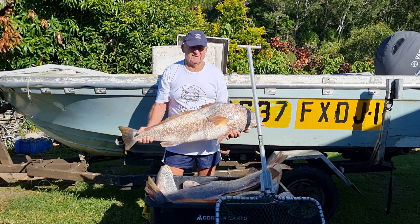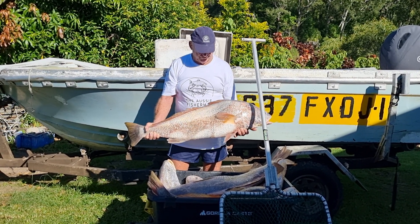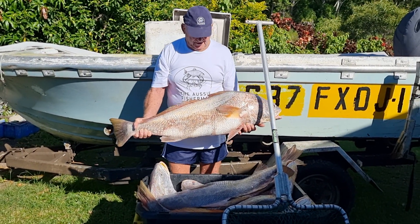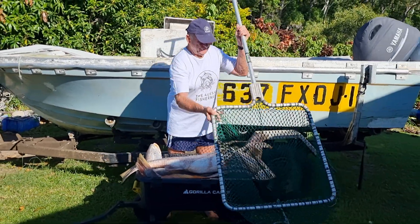This is the Aussie Fisherman Greg. We're just showing you a couple of these nice big jewies that we got last night, and I'll just show you how this landing net works — it's the one we use.